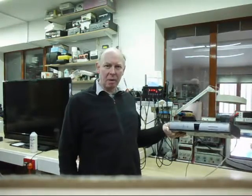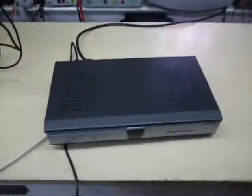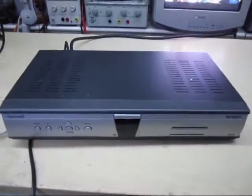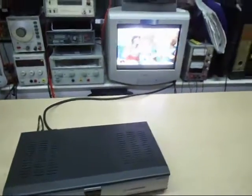Hi guys, my name is Michael Dranfield and I'm going to show you how to turn the Sky Digibox into a colour bar generator. Here is the standard Amstrad DRX300 Sky Digital box and you can see it running on the telly in the background.